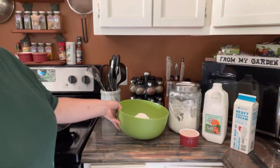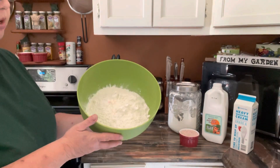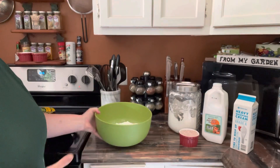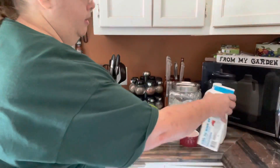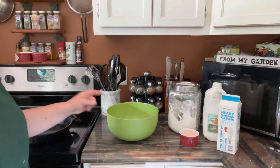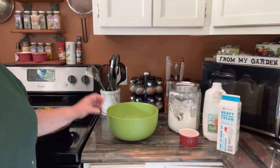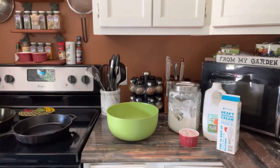In my bowl I've added about four cups of flour and a pinch of salt — I do about two batches at a time because I freeze them. All you're gonna do is pour in your heavy whipping cream and your buttermilk, and mix at about half speed until you get a good sticky mixture.